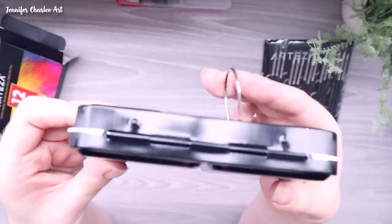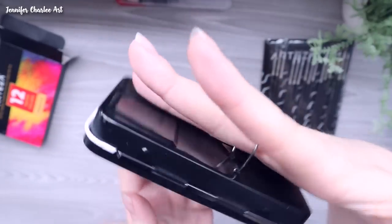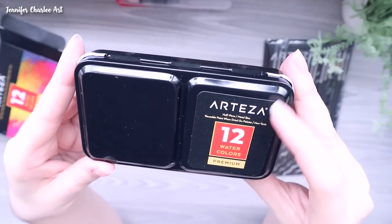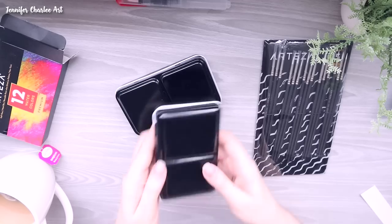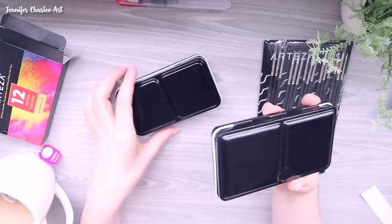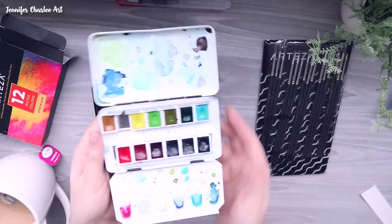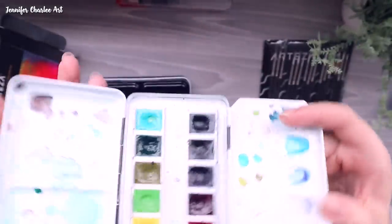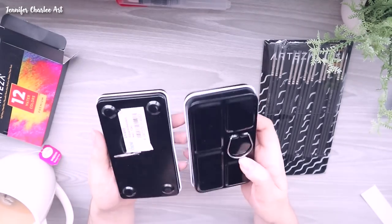I'm going to be using these watercolors and I was intrigued by the little tin they come in. It's very similar to watercolor sets from Prima Marketing and Jane Davenport, and I also have my Schmincke Horadam watercolors in a similar tin. These tins are available pretty much anywhere. There's a ring on the back, little mixing spaces inside the tin, and the half pans clip in and out — so you can expand your watercolors if you'd like.